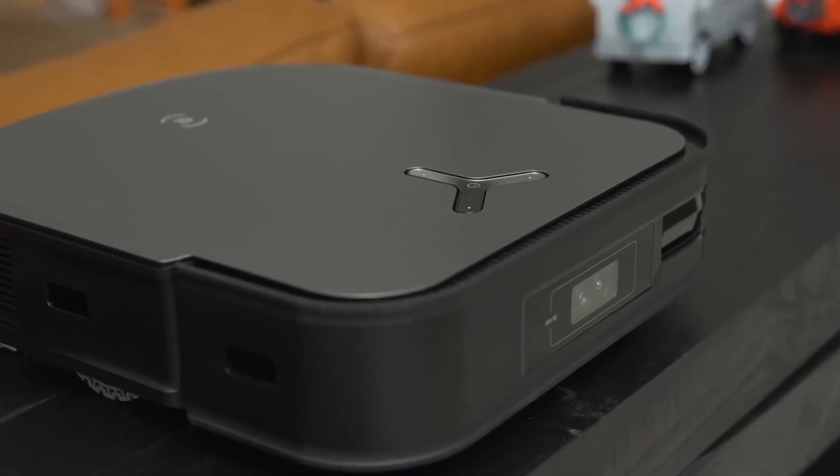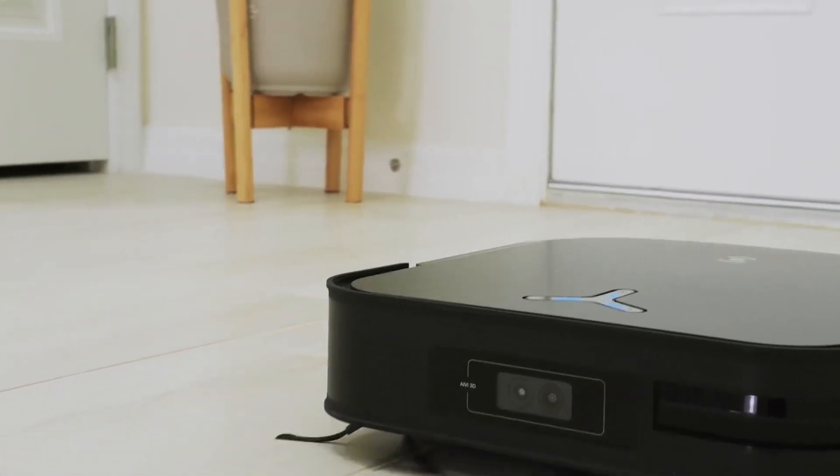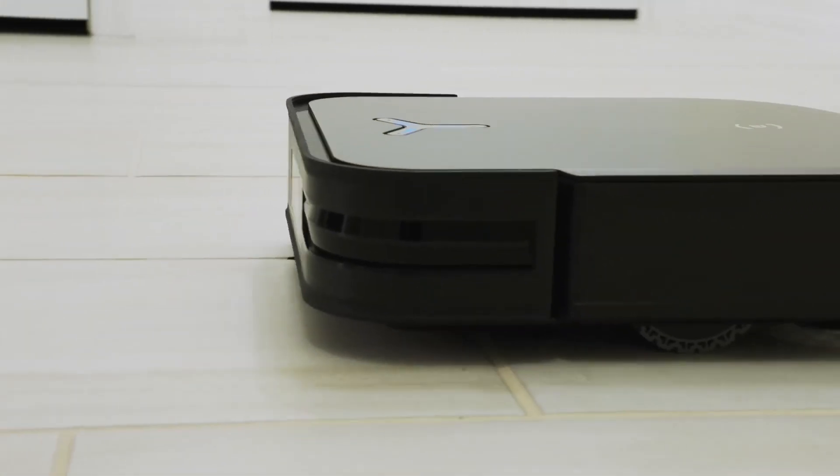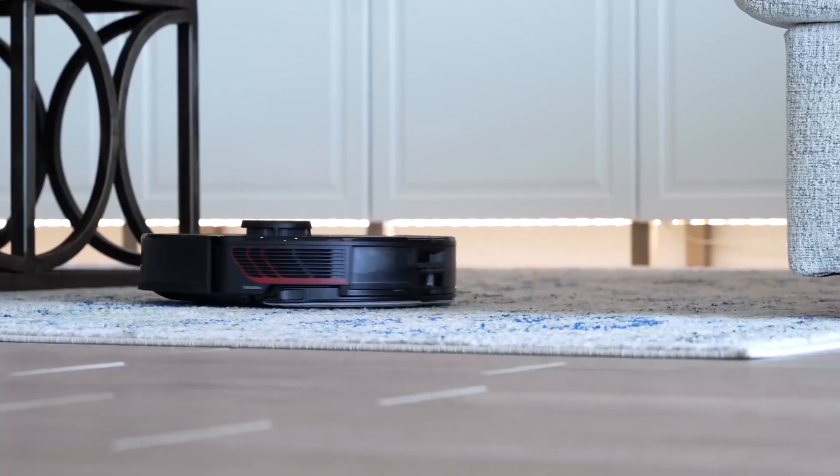So, these are five of the best smart home robot vacuum cleaners for 2024. Which one do you like the most? Let me know in the comments below, and don't forget to like, share, and subscribe to my channel for more gadget reviews. Thanks for watching, and I'll see you in the next video. Bye!